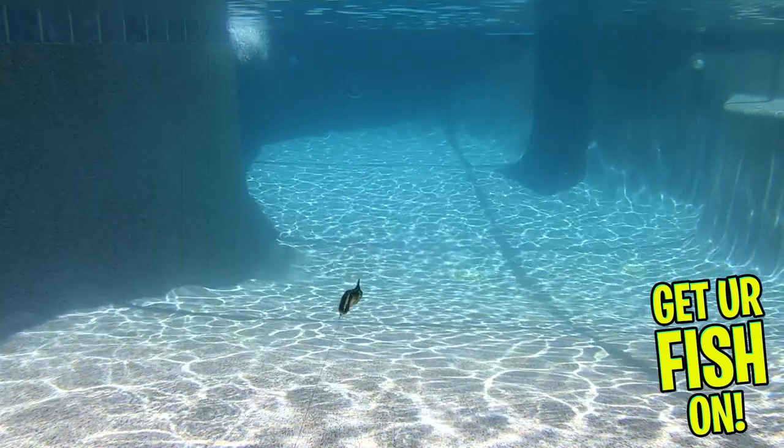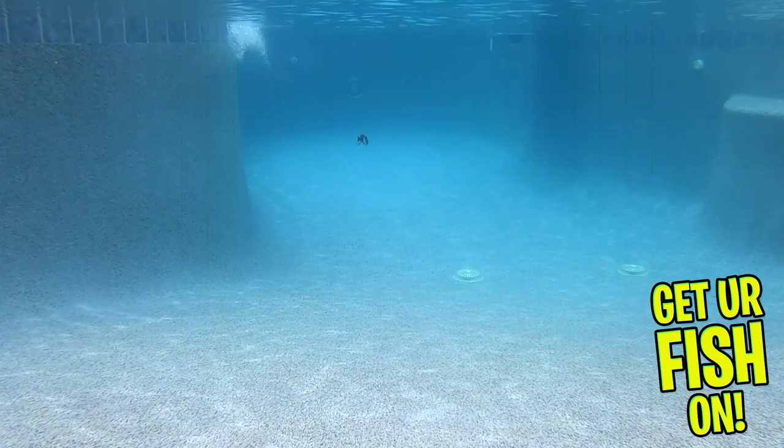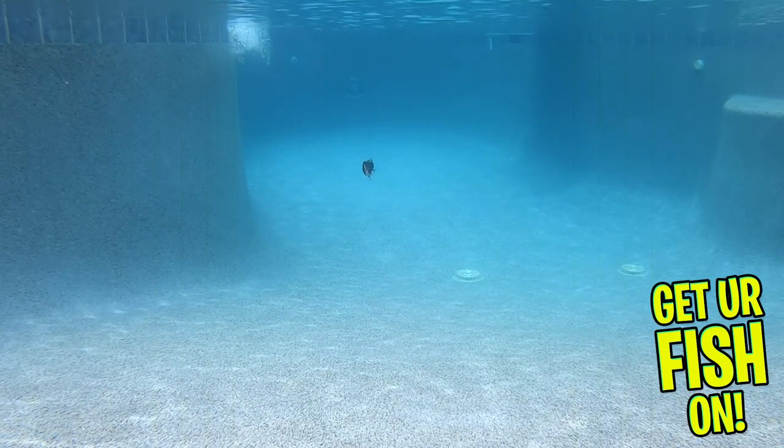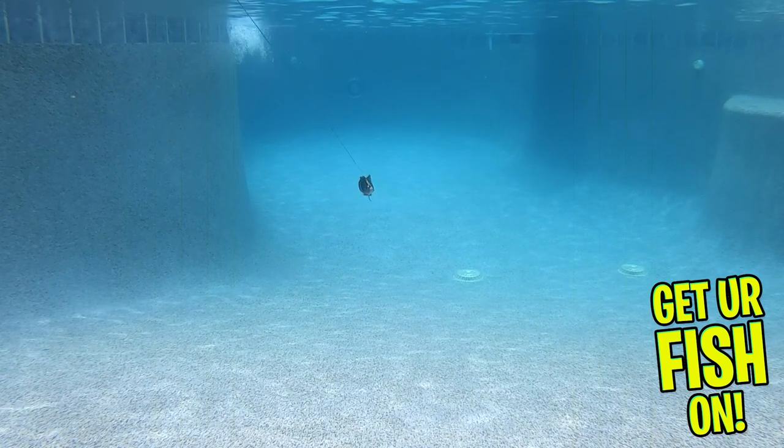Then they put two layers of varnish to protect the paint and create durability. With great action and performance and being hand-painted, the BY-7 really is a special bait.